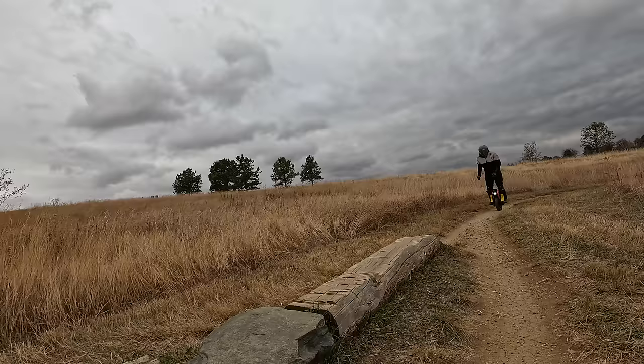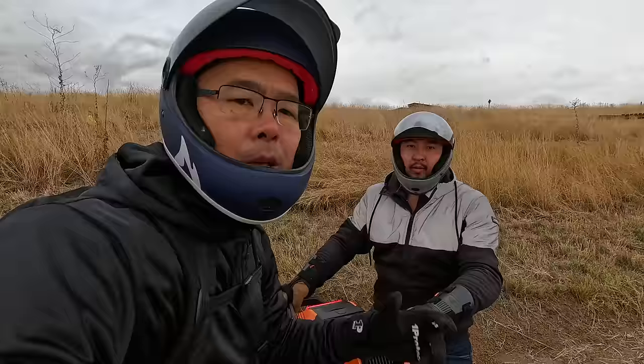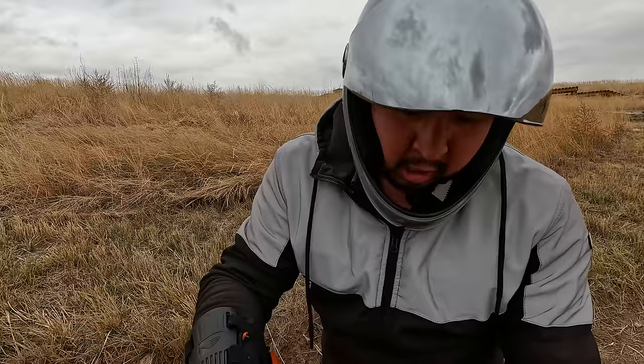We are supposed to get pads with our shipment — it's just been a little delayed. Once we get those pads we'll give you an update and add that to the video. I do love the off-road tire this comes with. You also have the option through e-wheels to get it equipped with a street tire if you're not planning on off-roading. It's nice and wide, and the knobbies have climbed this hill with ease.